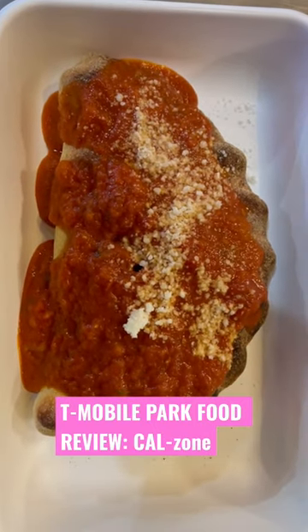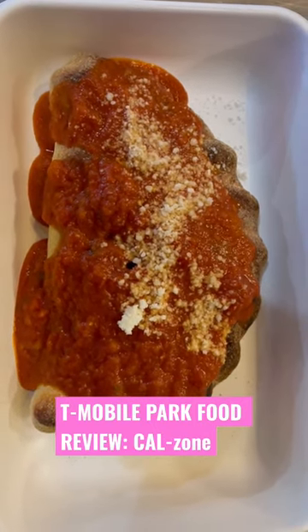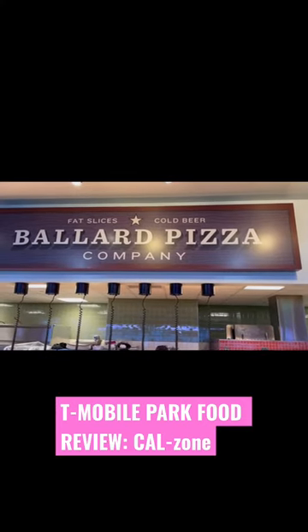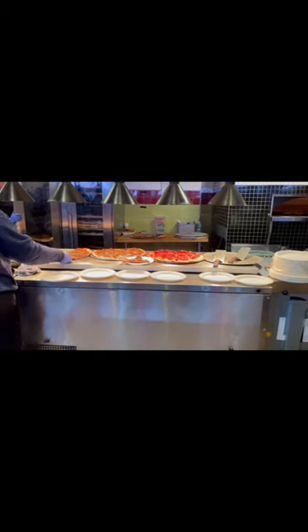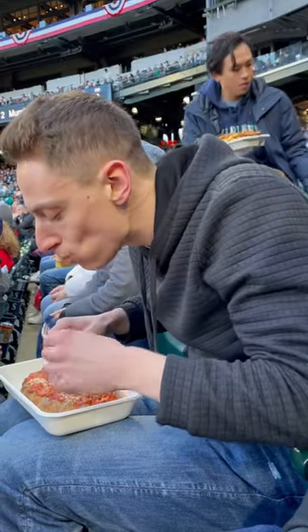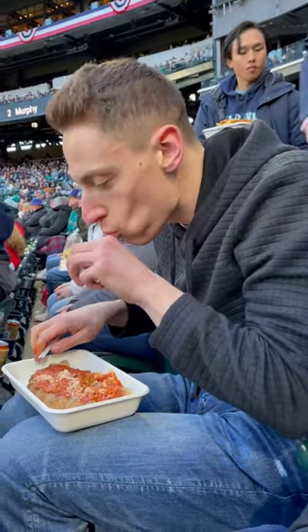Another T-Mobile Park food review. We try the Calzone, a brand new item at the ballpark this year, located at Ballard Pizza Company, down in the pen on the ground floor on the left field side. The item's named after the big dumper himself, Cal Raleigh. We give it a try, and we give it a score, 1 through 10.